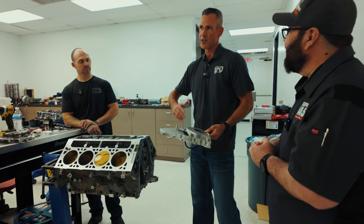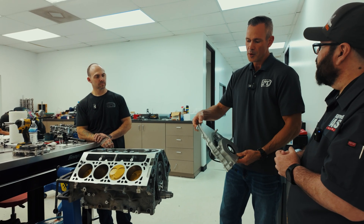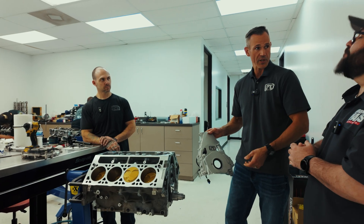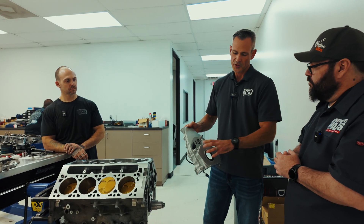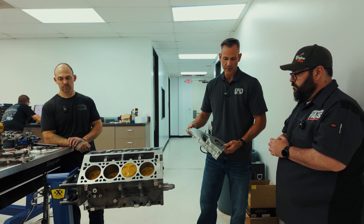For the C7 application or dry sump applications, we only have the billet. But so many guys with the trucks — 5.3, 6.2 trucks — they're just looking for something they can put in without worrying about the looks, more focused on the functionality of deleting the VVT.